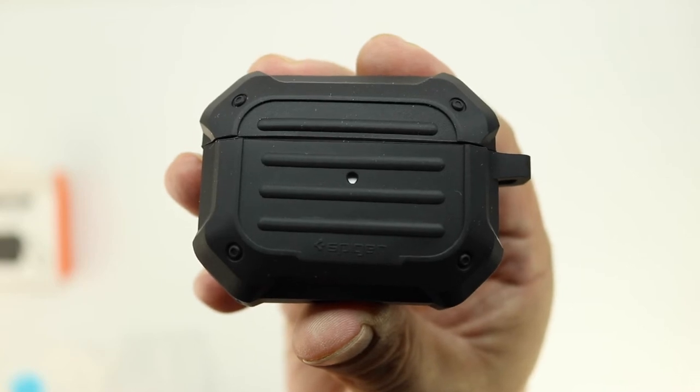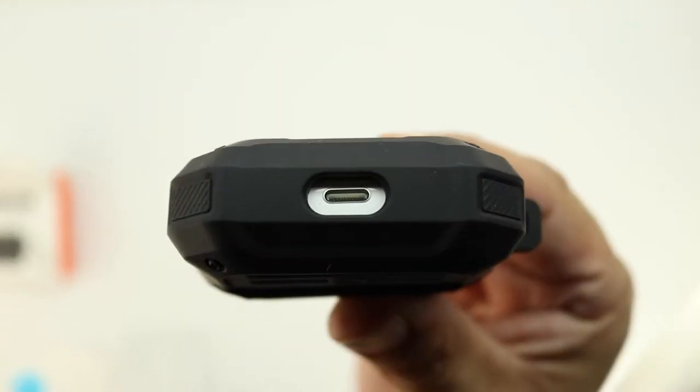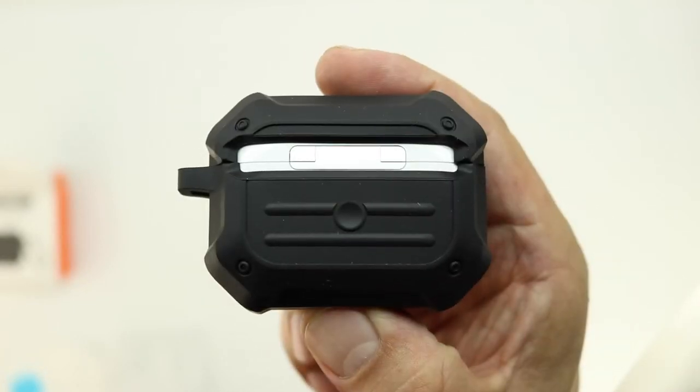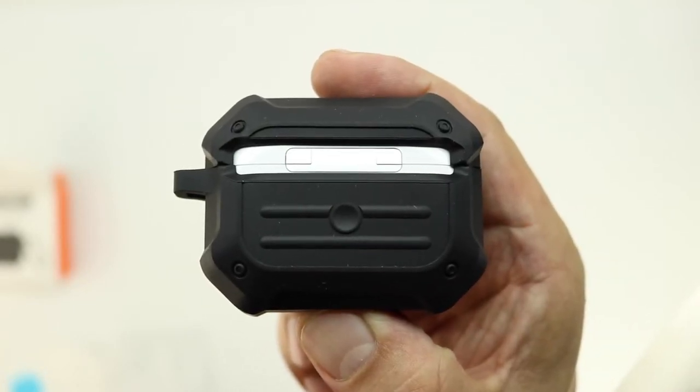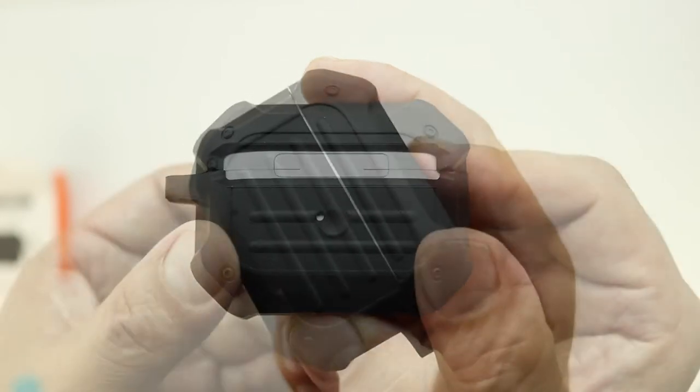We also get a cutout for the LED battery light indicator, and on the bottom of the case is a cutout for the lightning port. On the back of the case is an open section allowing for the hinge to properly open and close, and there's also a specific section to press if you want to manually pair your AirPods Pro.